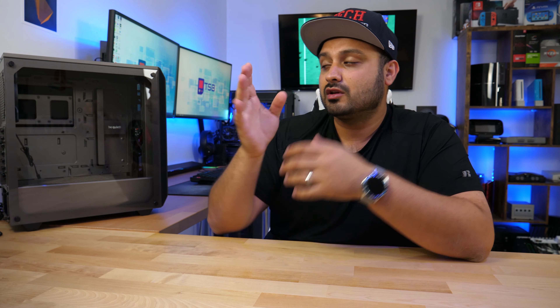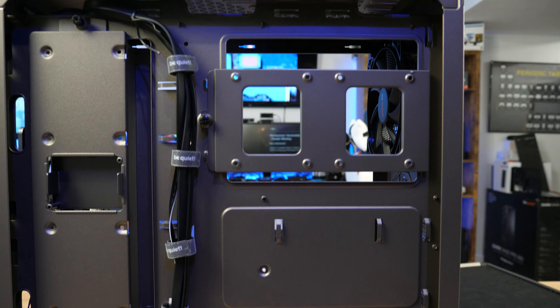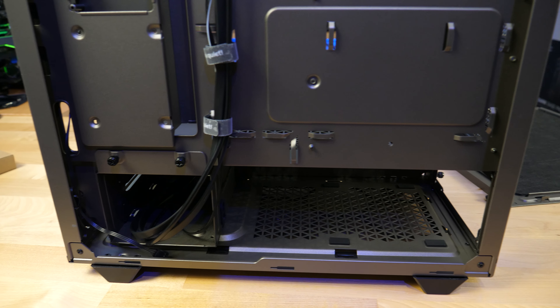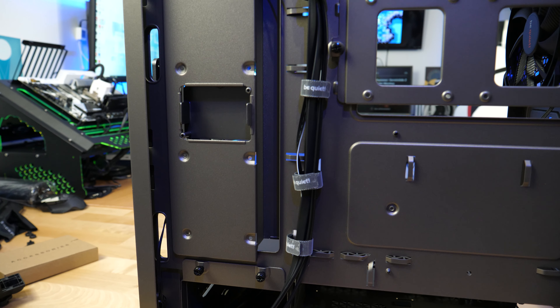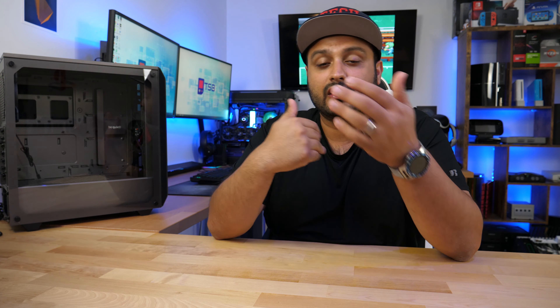Cable management on this case is amazing — it's really easy and you've got plenty of space to tuck everything in on the side. However, the sound insulation foam inside will limit the clearance you have between the cables and the panel. So you've got to make sure you're super neat and in the grooves, otherwise you might get a bulge on the side of your case, which is not going to look really nice.